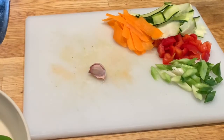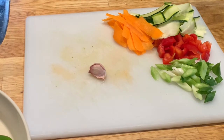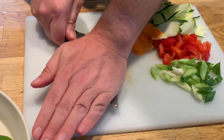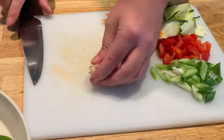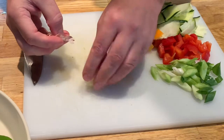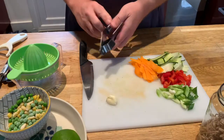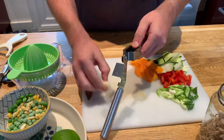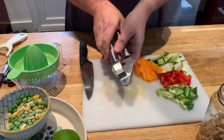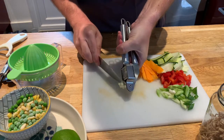Next we want to peel and crush the garlic. One way of getting the papery skin off is to put the knife on top, push down gently — that crushes it and allows you to take the papery skin off very easily. Then I'm going to pop this into my garlic crusher and push at the end, and just here I can gently take the garlic off.